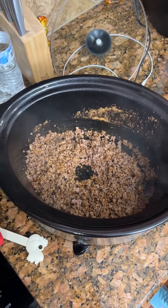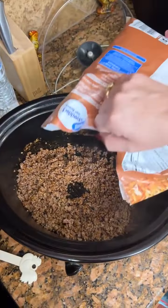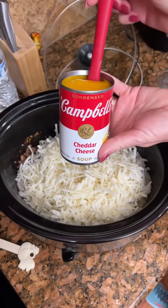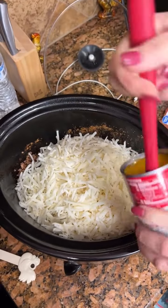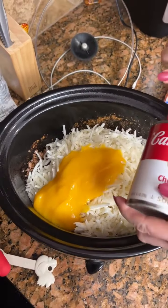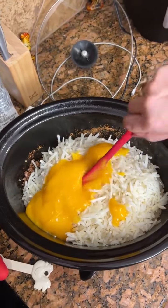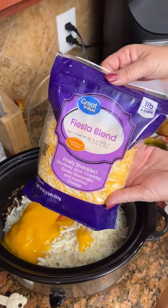We are going to add a 26-ounce bag of shredded hash browns, one can of cheddar cheese soup — I have never used this cheddar cheese soup, let's just say it looks interesting — and then two cups of fiesta blend cheese.